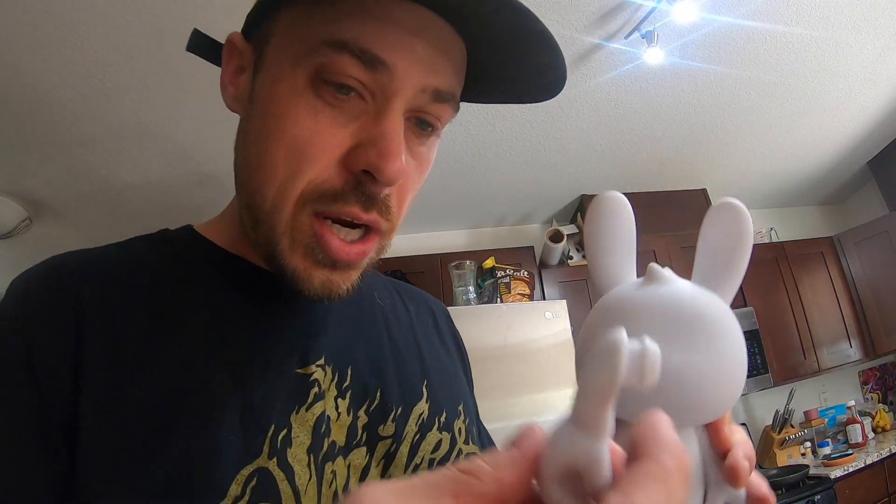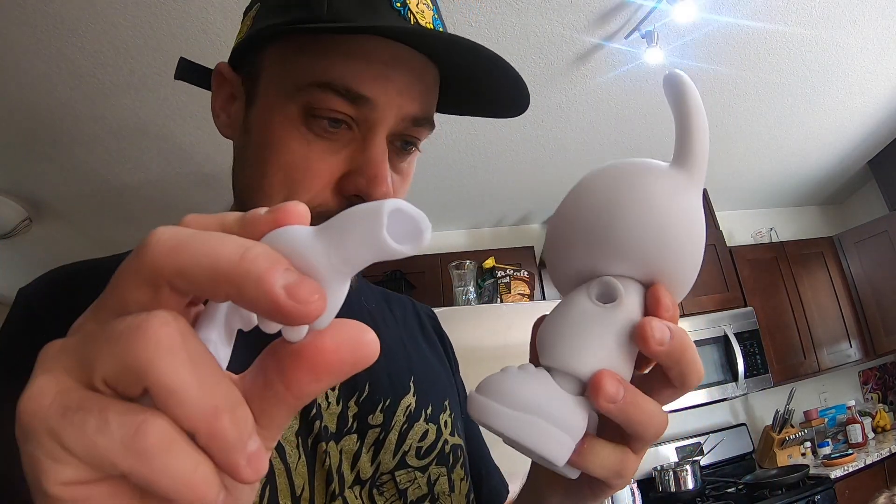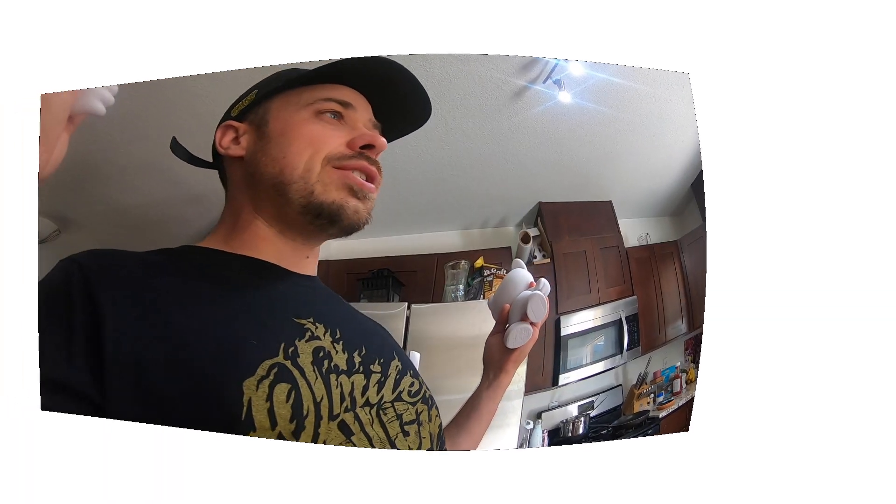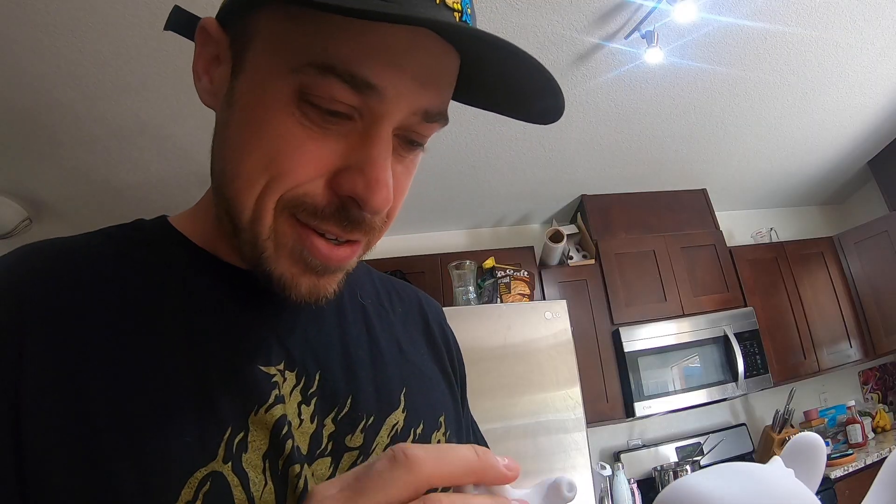Prepping my janky Super Plastic, just trying to pull the arms out, get it ready for painting. I snapped this one completely off. You can still fix it? No. We can try and fix it. Gonna try and squeeze this one back in, try and glue this one back on. See what the heck we can do here. Try and save it then paint it.